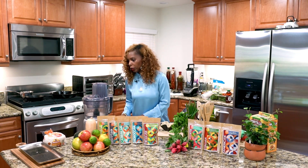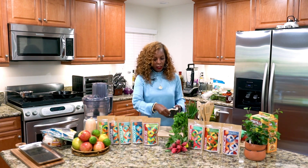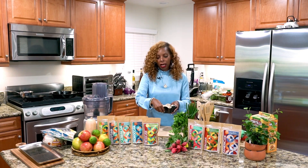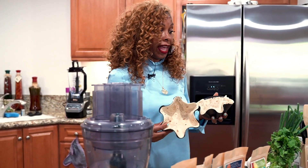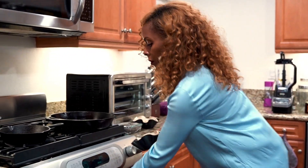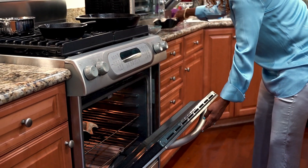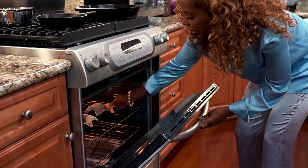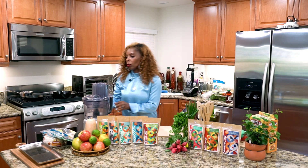We're going to do the spelt flour tortillas. We'll put those in the molds and then put these in the oven at 400 degrees for about seven to eight minutes. Don't let them burn because they cook pretty fast. Pop those in there — you can put them on a cookie sheet, or just pop them in like that.